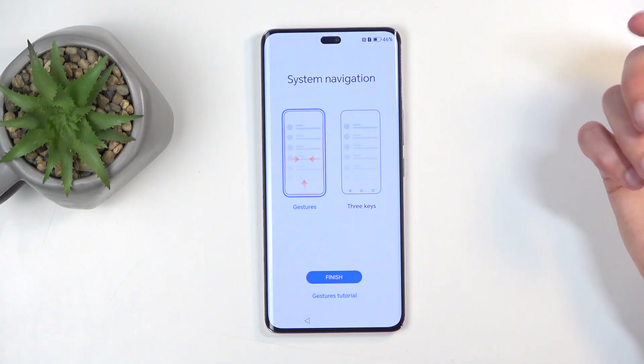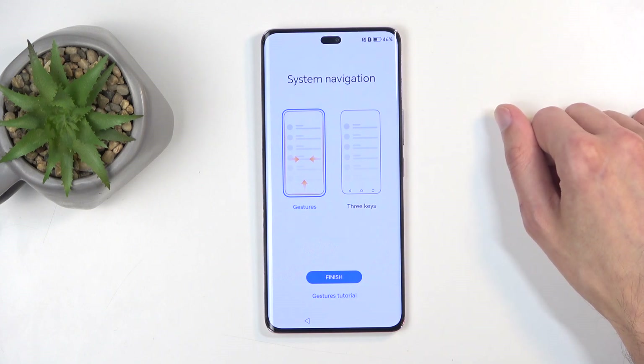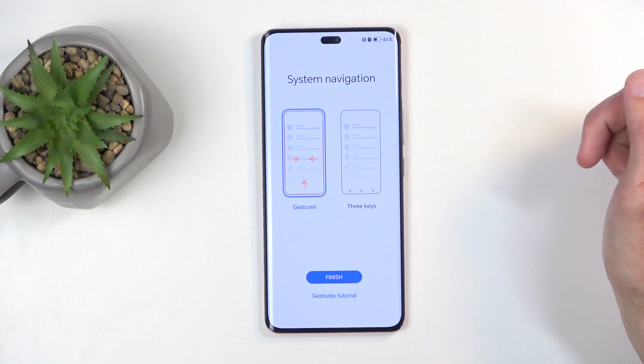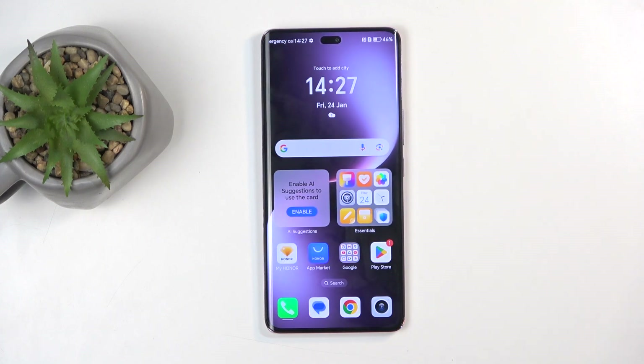And then we have system navigation. We have two options: three-button nav or gesture nav — just whichever one you want. I'm going to stick with the gesture. And there we go, the device is now set up and ready to be used. If you found this helpful, don't forget to hit like, subscribe, and thanks for watching.